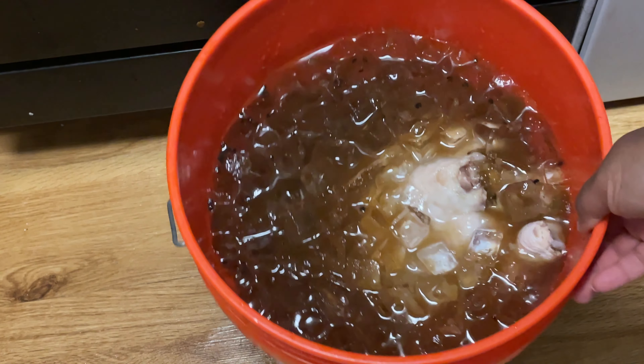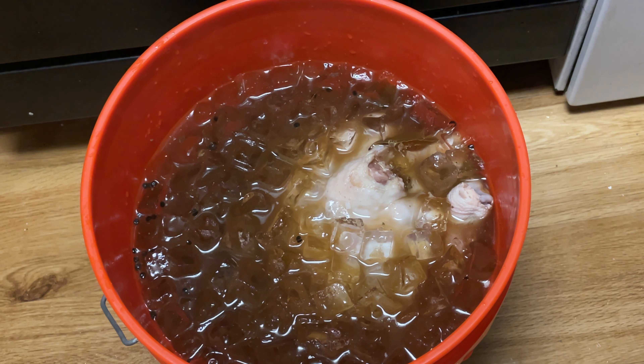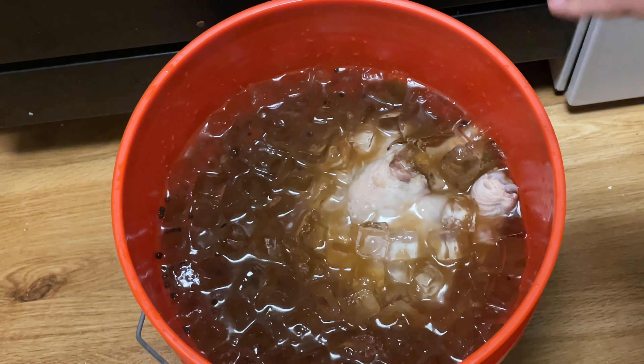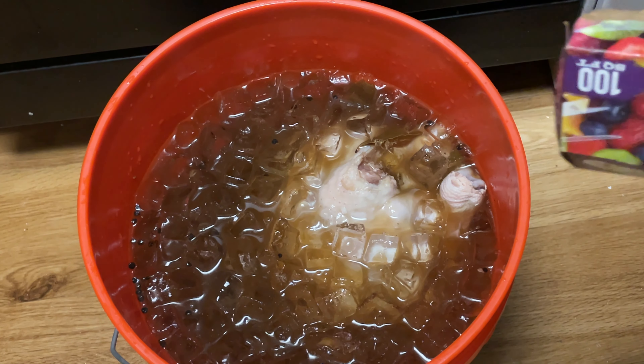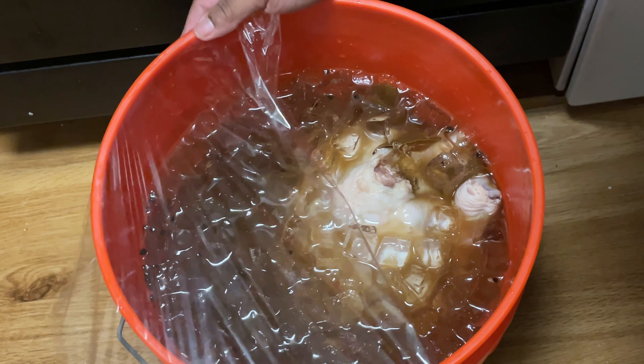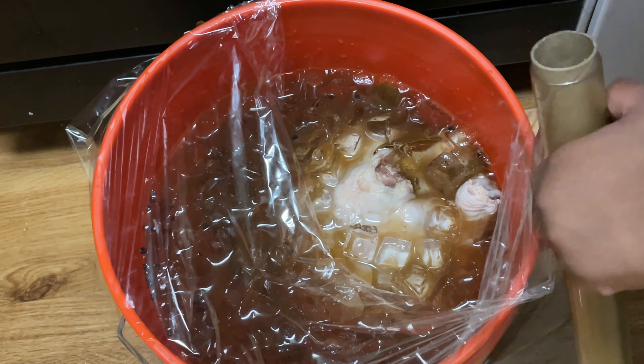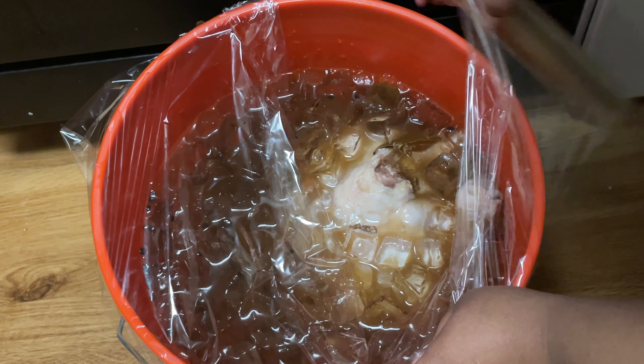I filled this bucket up with a lot of ice because clearly we can't fit this in our refrigerator. You want to make sure it stays nice and cold, because we're gonna have to leave it out for about 10 to 12 hours until it's time to cook it. You don't want it sitting there warm, so I'm gonna go ahead and cover this up with some plastic wrap.